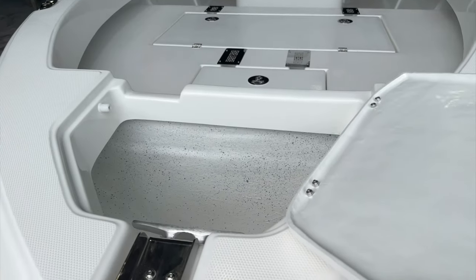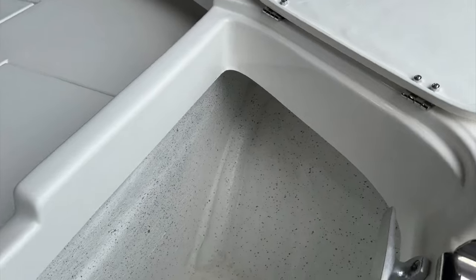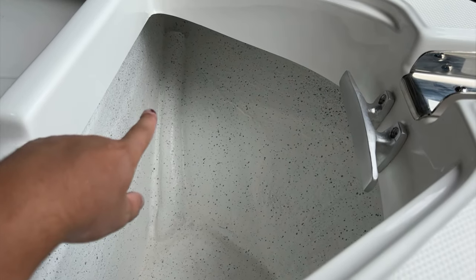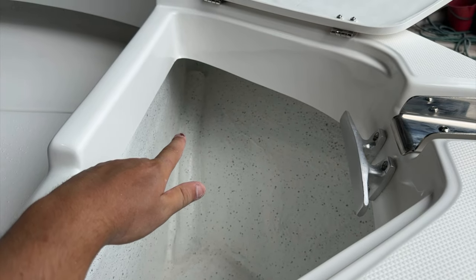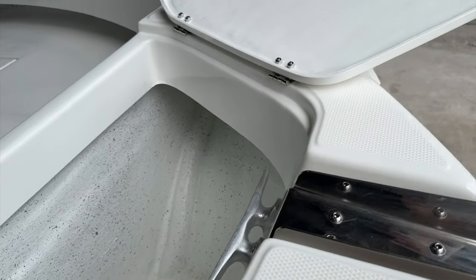There's a generous anchor weld — absolutely massive. A rigging tube runs back to the consoles for your electric motors or anchor winches, and cleats in the front.